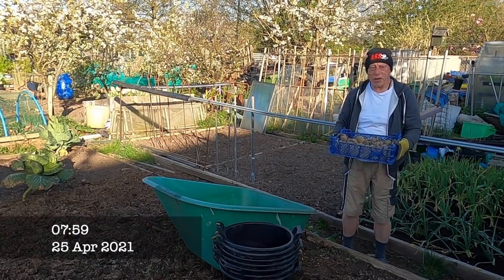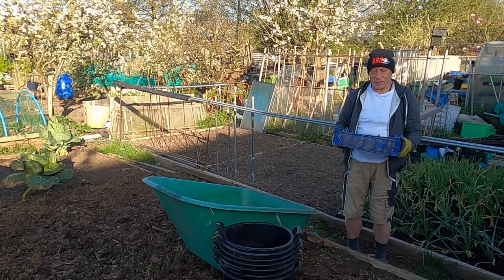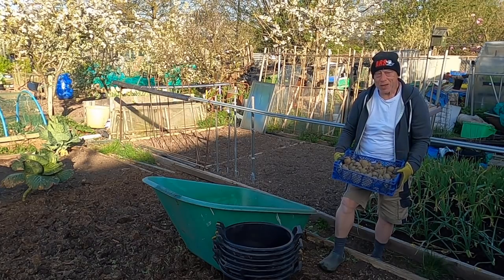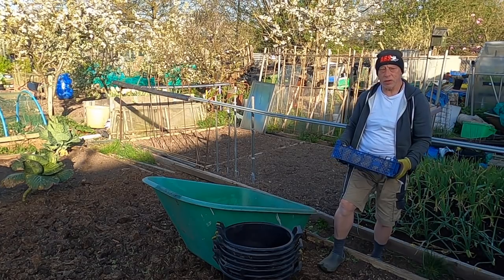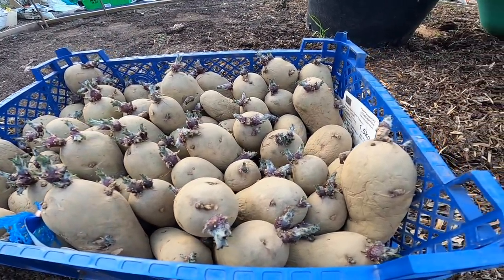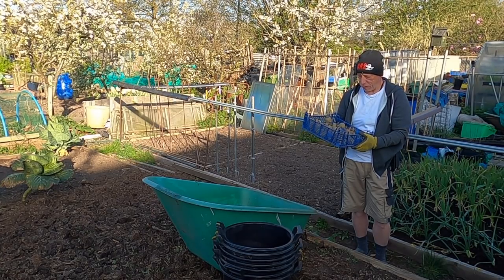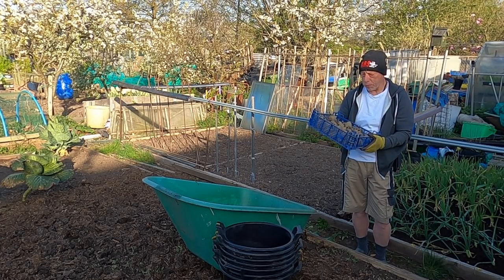Good morning all. Join me on the allotment for another early start. Hopefully we're in for another glorious day, just like we did yesterday. Now, we're about to start planting the potatoes. Normally, I'd do a split between firsts, seconds and main crop, but this year I decided to bypass the firsts and double up on the seconds, which are these — the Charlottes. The original plan was to do a staggered sowing of two lots of 12 buckets, spaced about six weeks apart. Well, I missed the first sowing, so now I'm going to end up sowing all 24 buckets in one go.